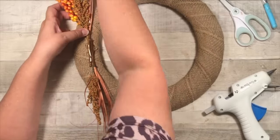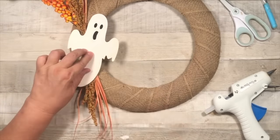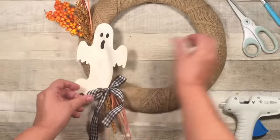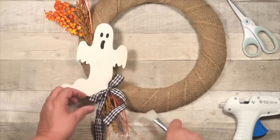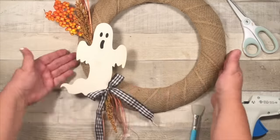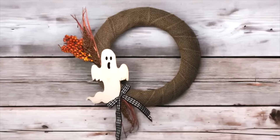These came from Dollar Tree. I just wanted it to be very minimal so that the ghost was the star of the show. So I added that, I added a small gingham bow, and that is it. This came together so quick. I love it. It's so easy and simple, but yet perfect for Halloween. Isn't he so cute.